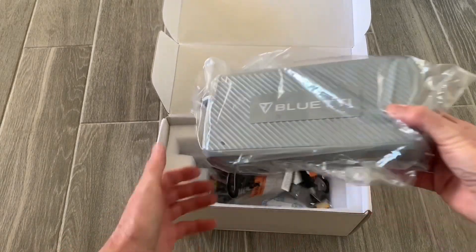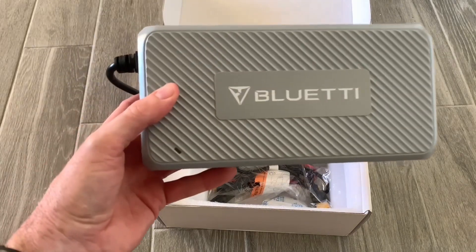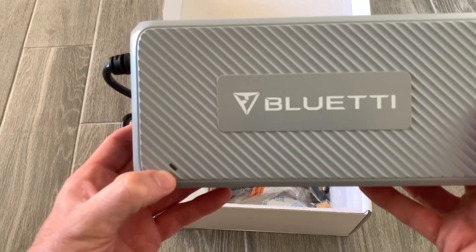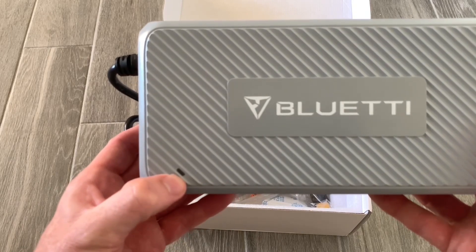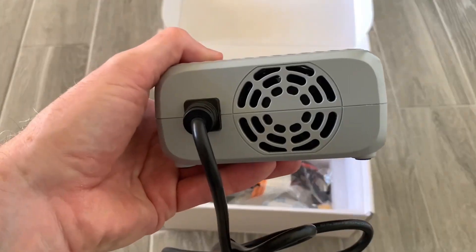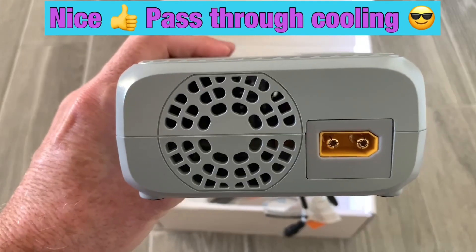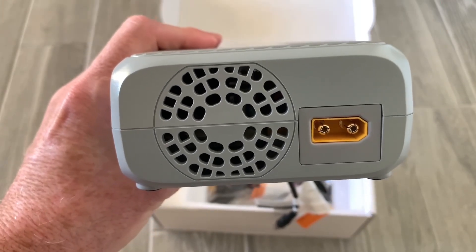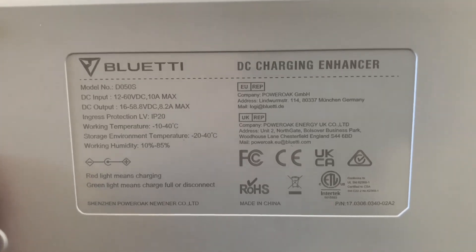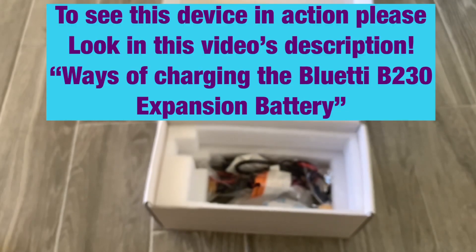This is the actual D050S charging enhancer. If you're familiar with the AC charger that comes with the AC200P, there's a small indicator light — red when charging, green when fully charged. The unit has a nice fan for cooling, and on the other side it has a pass-through fan system, so there are two fans to help cool it down. It also has an XT90 connection.